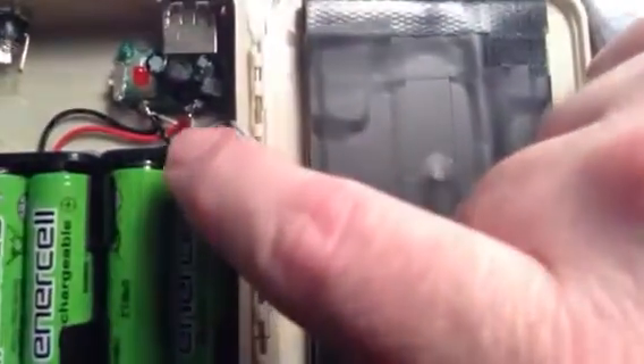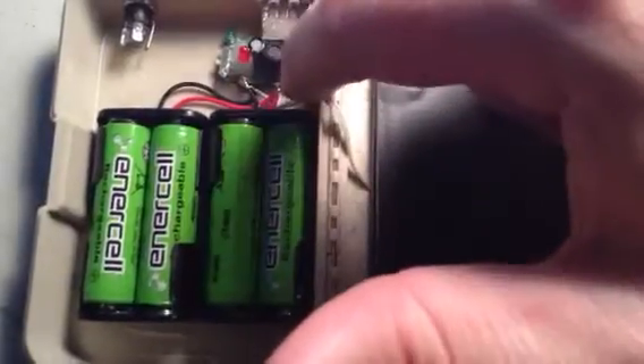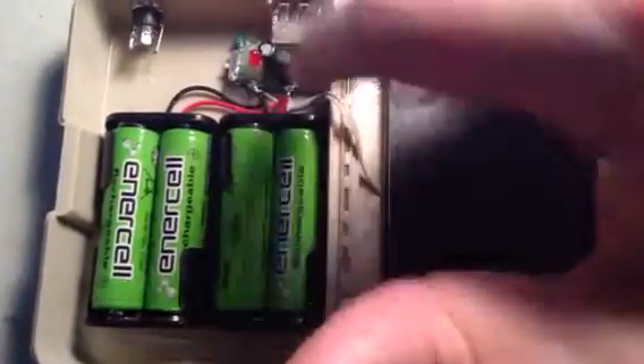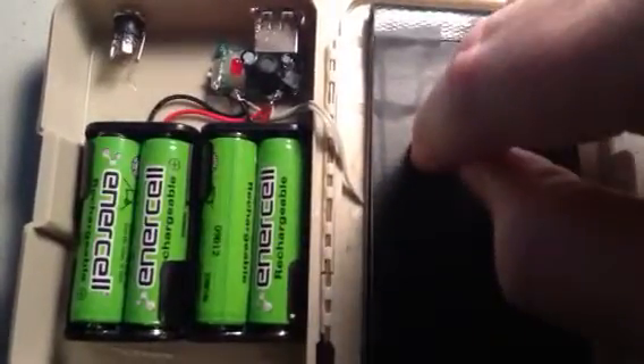These are run in parallel. So two batteries in series, and then two more batteries in series, run together in parallel. You put the positives of both battery holders together and the negatives together, and connect those to the USB charge circuit — positive to positive, negative to negative. Then you hook up your solar panel.